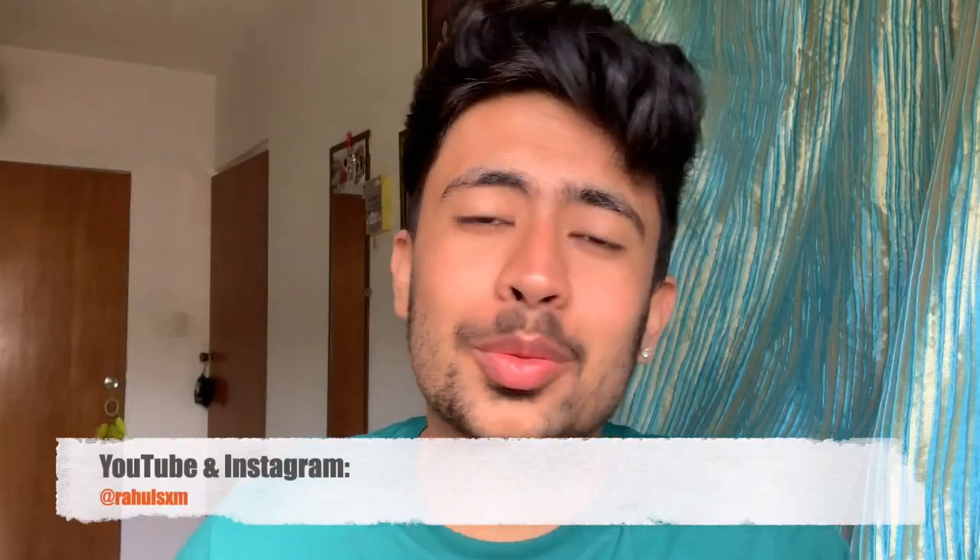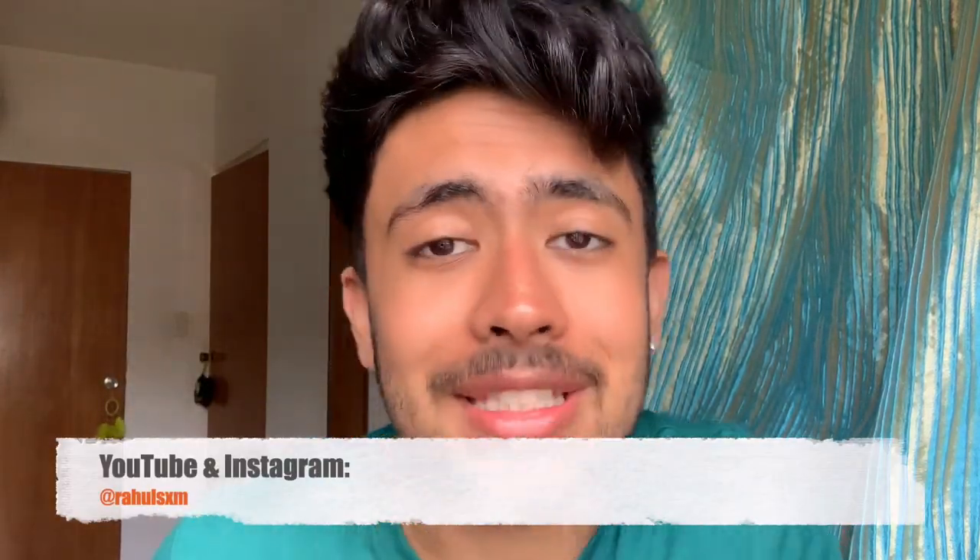Hey guys, what's poppin? It's your boy Rahul, RahulSXM as a lot of people might know on social media, and today I'm going to be teaching you guys how to edit your museum pictures — super duper easy, beginner's level, with just pretty much one app. I'm going to show you guys how I do that.